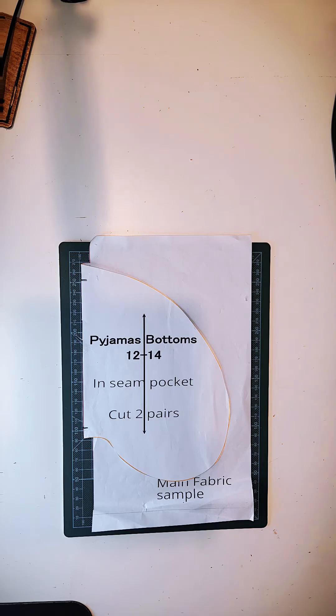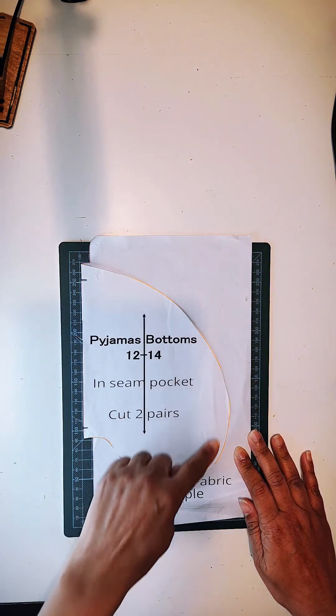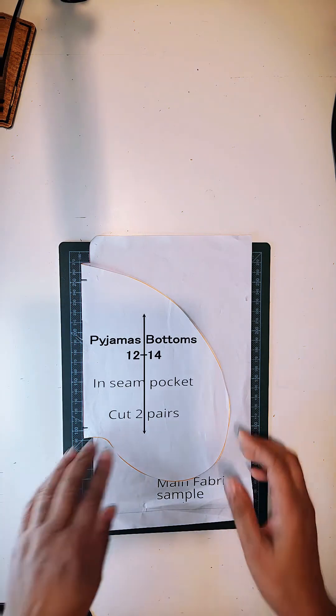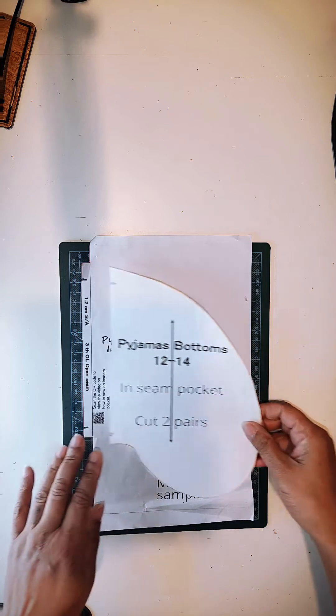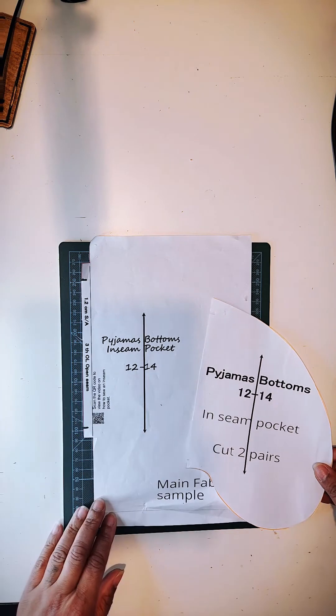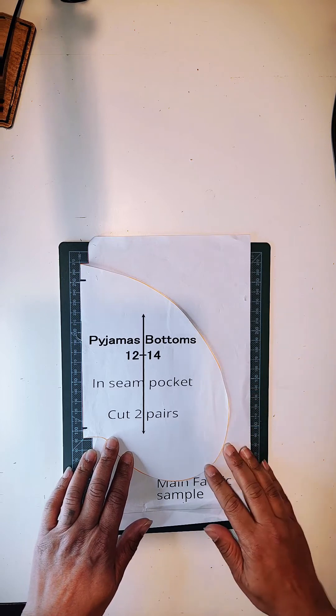Today we're going to look at the pockets tutorial. We're going to make an inseam pocket. I've done this tutorial before but I realized it wasn't that clear, so we are going to do it again. In this little pack, which is available on my website, you get a free pattern — the inseam pocket pattern — and also a sample piece which emulates one side of a garment, to allow you to attach the pocket pattern and see how the construction goes together.